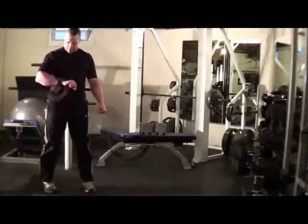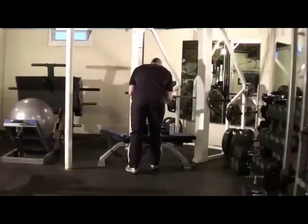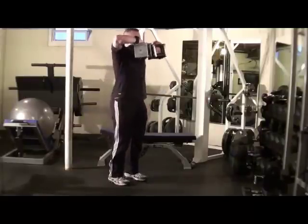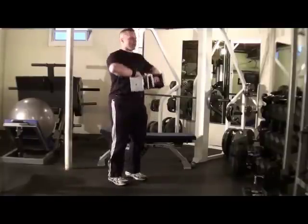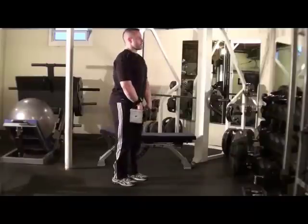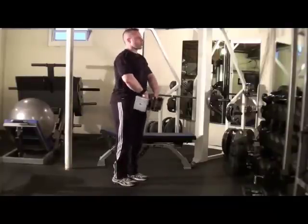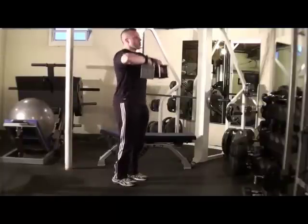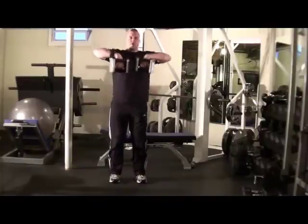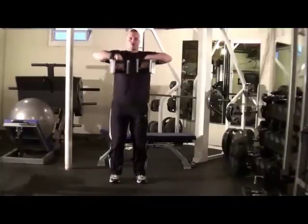Next exercise: upright rows for the shoulders. Shake it out, get your dumbbells ready. Feet hip width apart, lead with the elbows. Drive straight right up your body — right up to about chin level. Keep it away from your body slightly — it's a little less stressful on the shoulders. Let the hands hang. Chest out, shoulders back and down. Let the muscles do the work, focusing on the shoulders, leading with the elbows. Nice expanded spine, knees slightly bent to take any stress off the lower back. Exhale as you drive the dumbbells up.